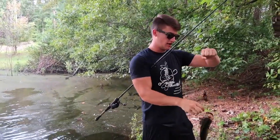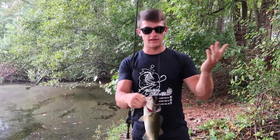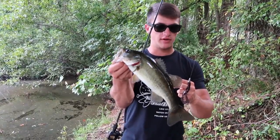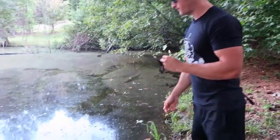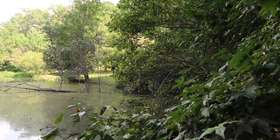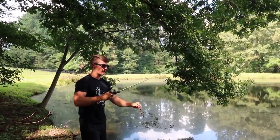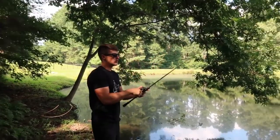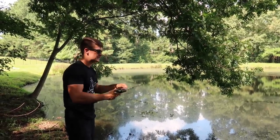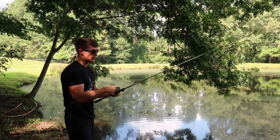Two casts right after that in the same exact spot and I caught another fish — that proves everything I'm saying. There are going to be multiple fish on that tree. There's also another reason fish are stacked here: there's water flowing into the pond right back in this corner. Fish love that little current — they stack up all around that inflow. I'm fishing in about six inches of water. Largemouth get up in the nastiest stuff — it blows my mind every time, but that's natural for them.